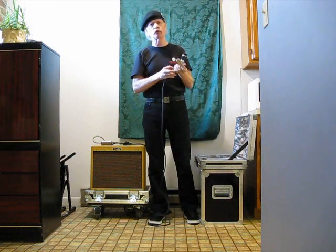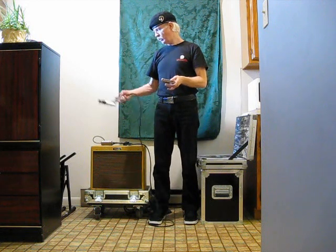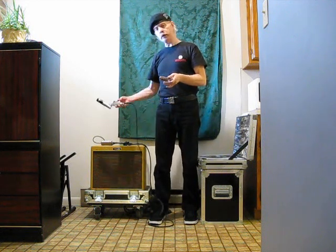It sounds great — great sound. You don't have to adjust anything and it's not going to squeal. As a matter of fact, I'm going to turn the mic all the way up again, and I'm in real close proximity to the speaker and not getting any feedback.